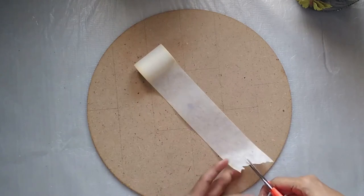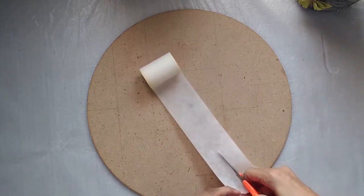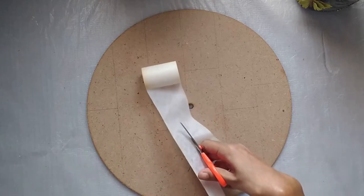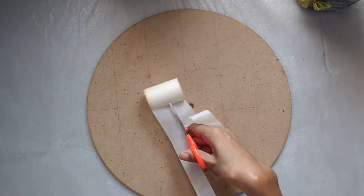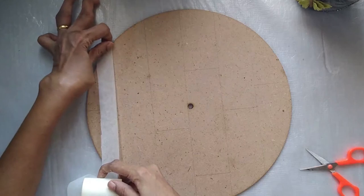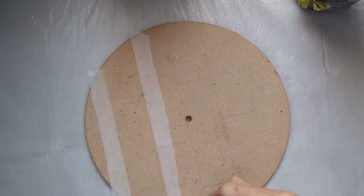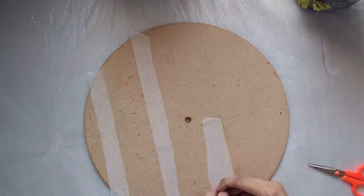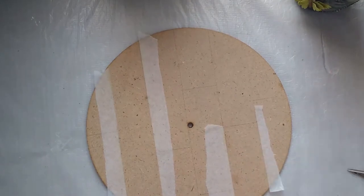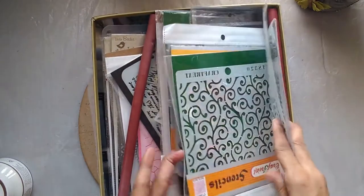If you look closely, I have drawn some lines and divided the board into different sections. Now I am just going to put masking tape on a few of those sections. I'm just cutting strips of masking tape and covering the sides of a few of my sections, because I'm going to be doing some texturing work in these sections and I don't want the texture to spill onto the other parts.